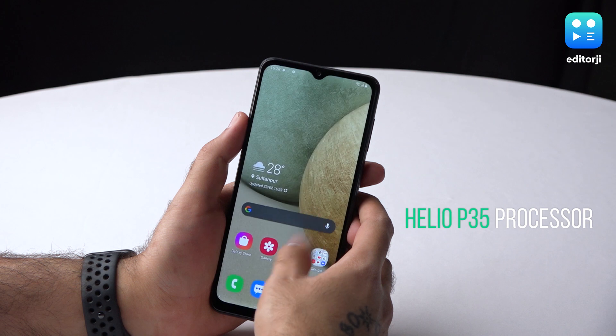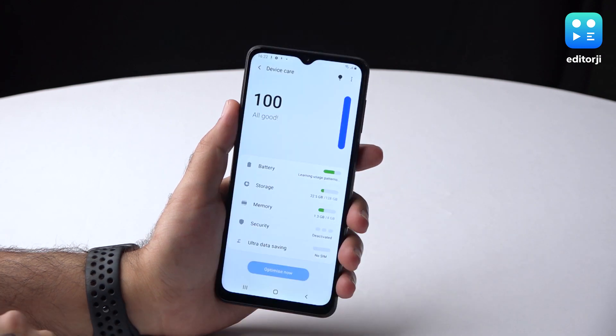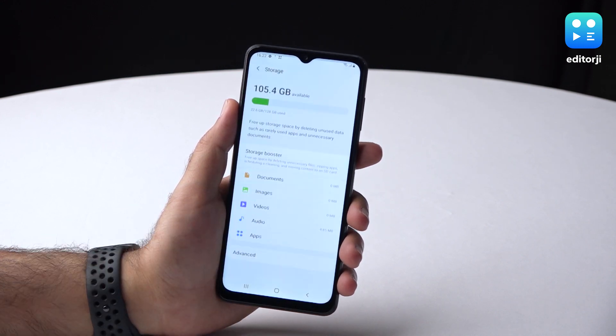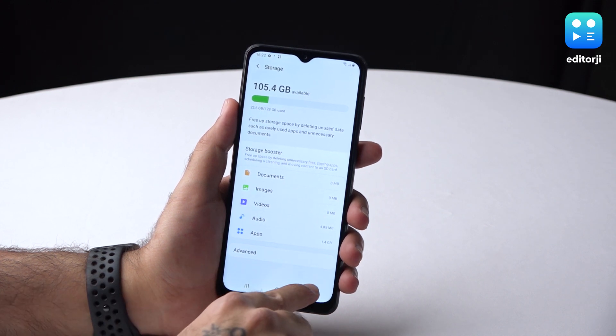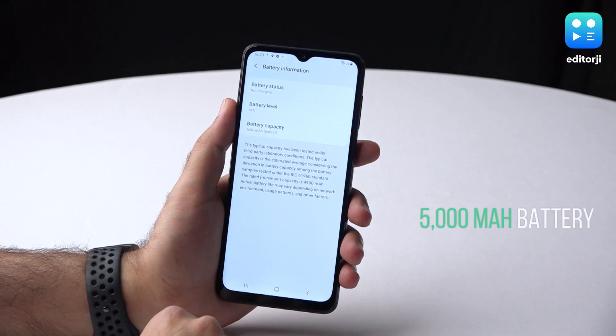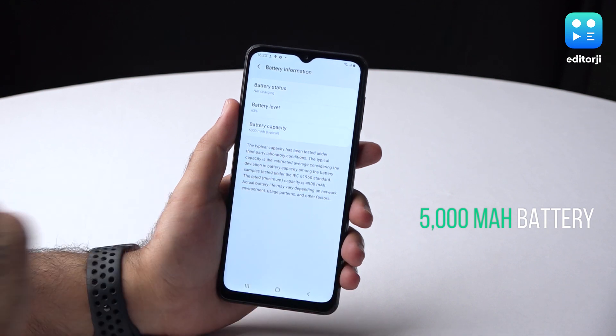In the hardware department, the Galaxy A12 is powered by an octa-core Helio P35 processor, which in combination with 4GB of RAM ensures solid system performance in everyday use. There's also up to 128GB of onboard storage, which should be sufficient for installing plenty of apps, and you can always expand that storage by up to 1TB through an SD card. Keeping the lights on is a capacious 5000mAh battery, ample enough for its relatively modest hardware. There's 15W fast charging support present as well.